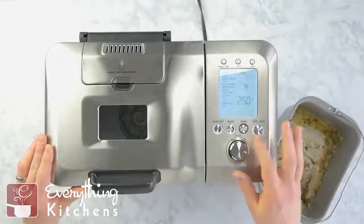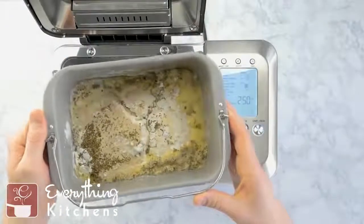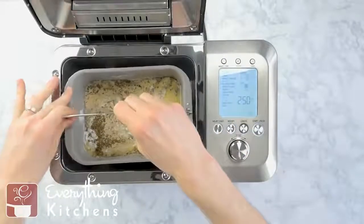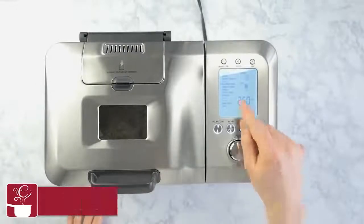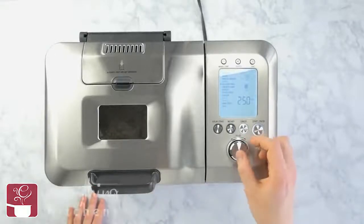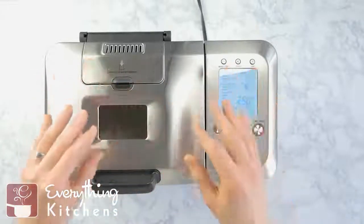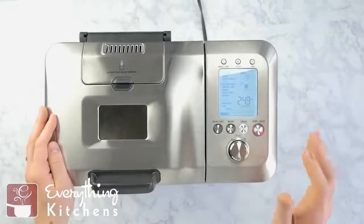Now we're going to test out the Breville bread maker and make a gluten-free loaf of bread. I've dumped all of my ingredients into the bread pan — you just have to do it in the right order, mostly liquids on the bottom and powdery stuff on top, and that's going to get you a properly made loaf. We lower this in and lock it into place, close the lid, choose the gluten-free function, select medium crust and two-pound loaf, and press start. It's going to knead everything, mix everything, let the yeast rise, and bake it — I don't have to touch this for another two hours and fifty minutes until the bread's done.